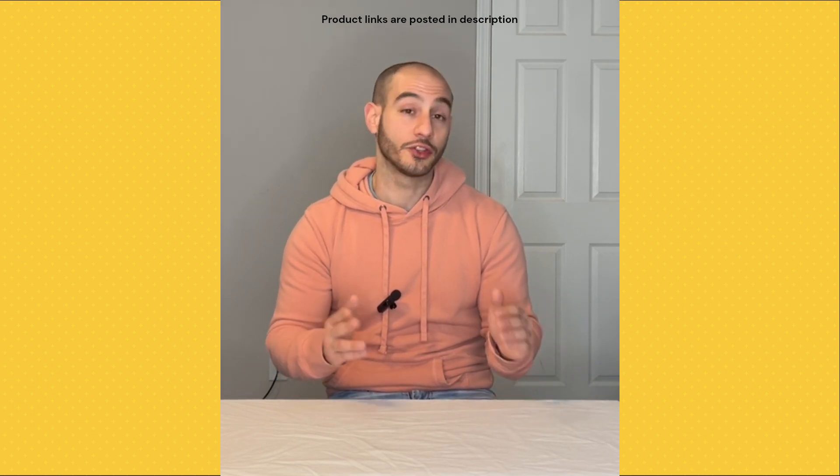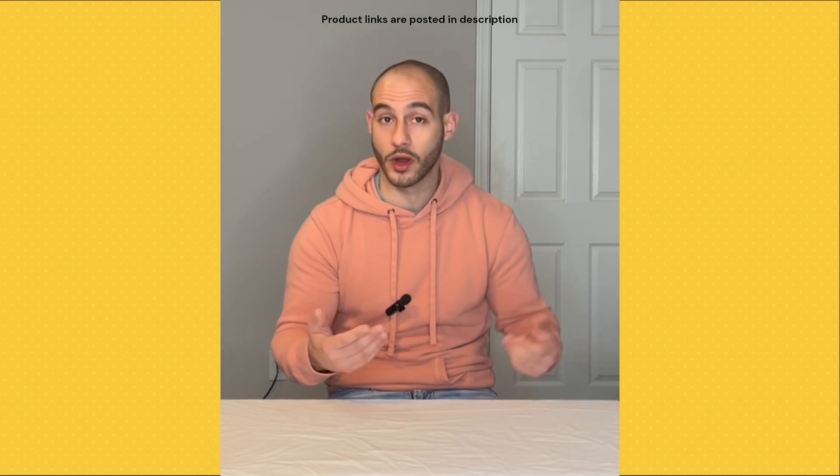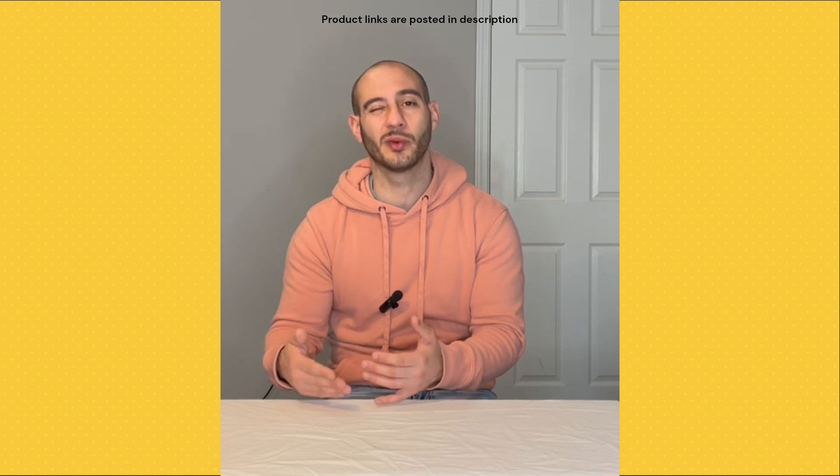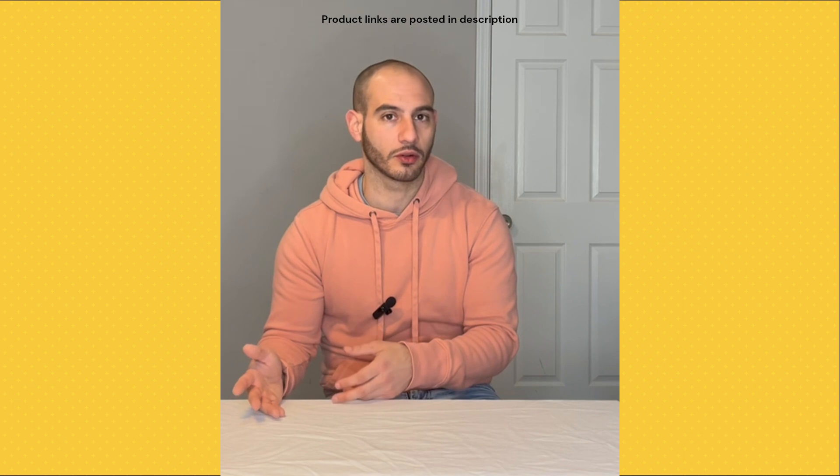This video is going to be really quick because these two models are pretty much the exact same thing. All the differences really revolve around the remote, where the 280 automatically comes with the belt clip in the box, so you can just screw it on and wear it on your pocket as opposed to the lanyard. The 200 just doesn't come with the belt clip in the box, so you would have to buy that separately if you really cared about using the belt clip.